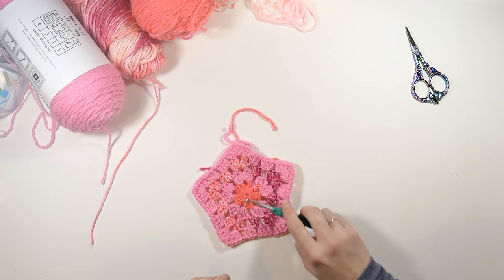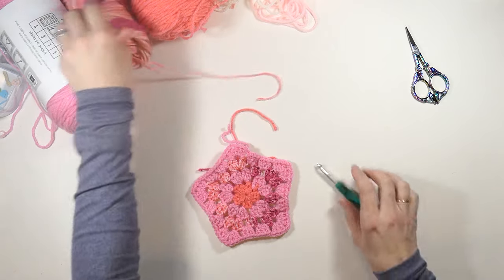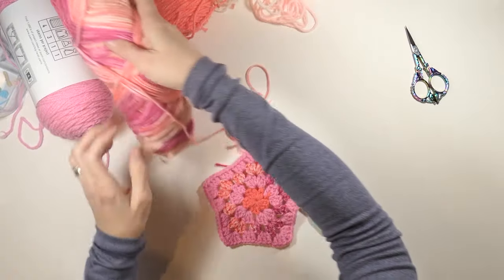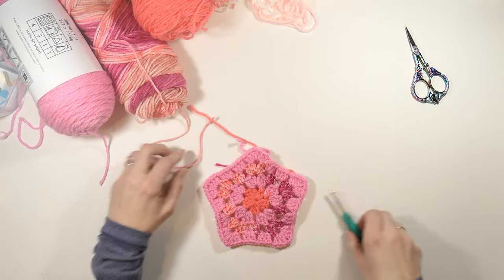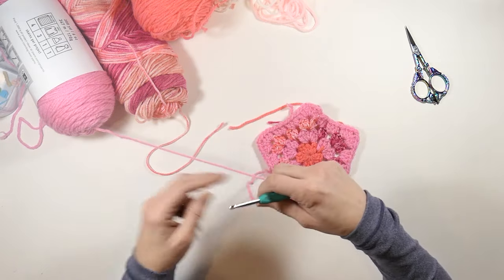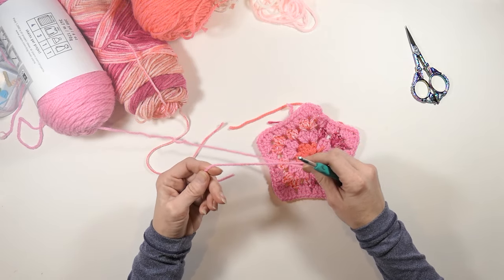I'm not going to start off with the same color — I'm going to start off with a little bit different color. So maybe I'll start off with this color. Yeah, this is the color I'm going to start off with. So I'm making lots of pink.